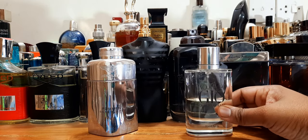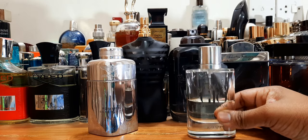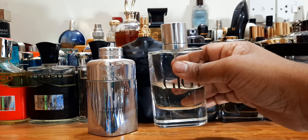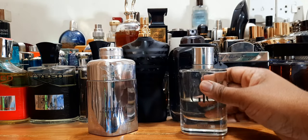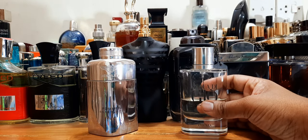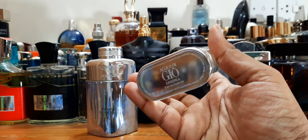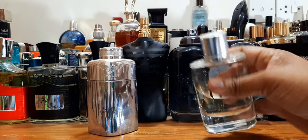First of all, Aqua di Gio Essenza — this is a flanker to the original Aqua di Gio. It comes in 75ml and 180ml, though the larger bottle is very hard to find. This is discontinued and hard to find, but it comes with a very nice metal plate at the bottom with a magnetic top.